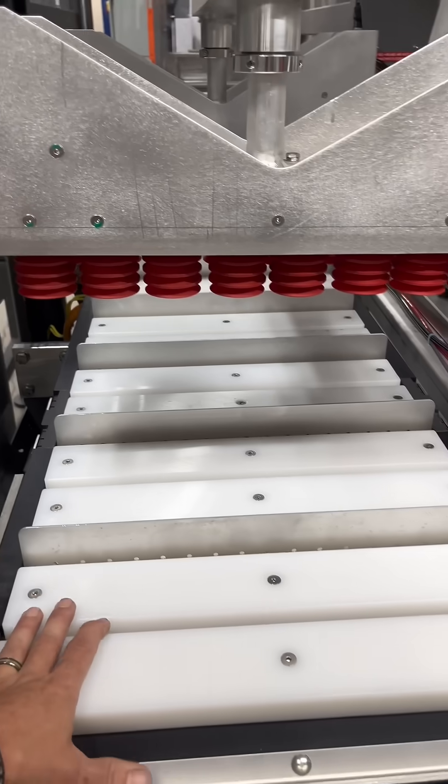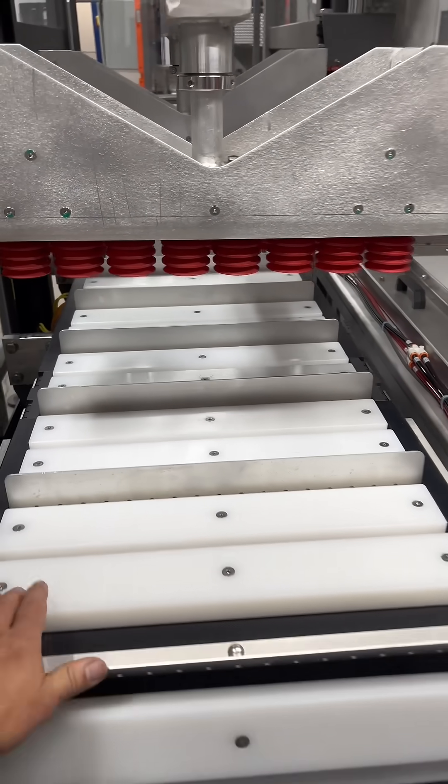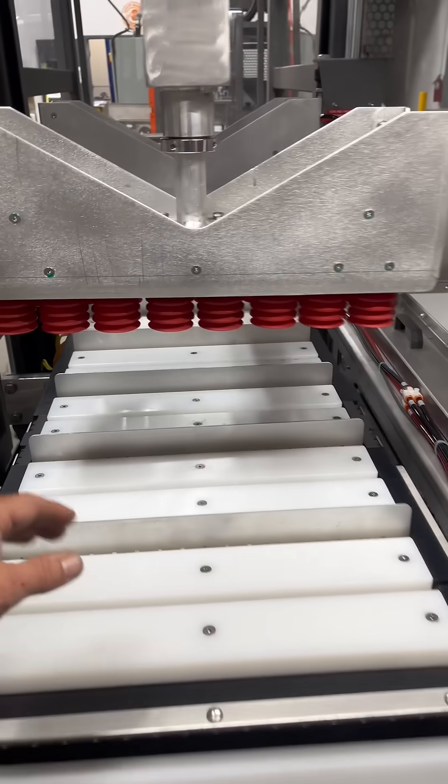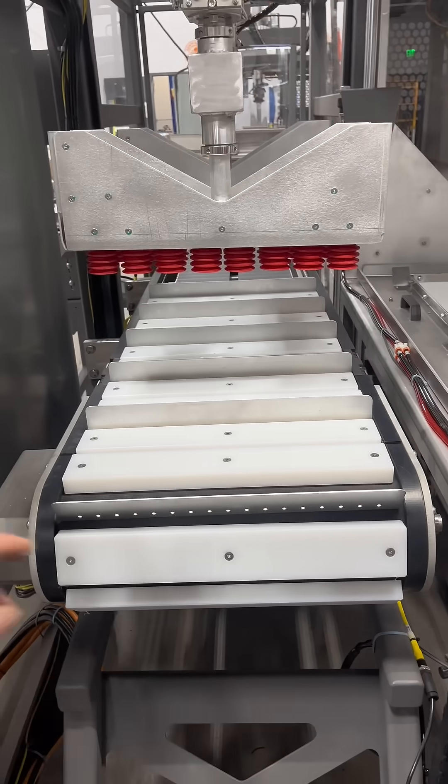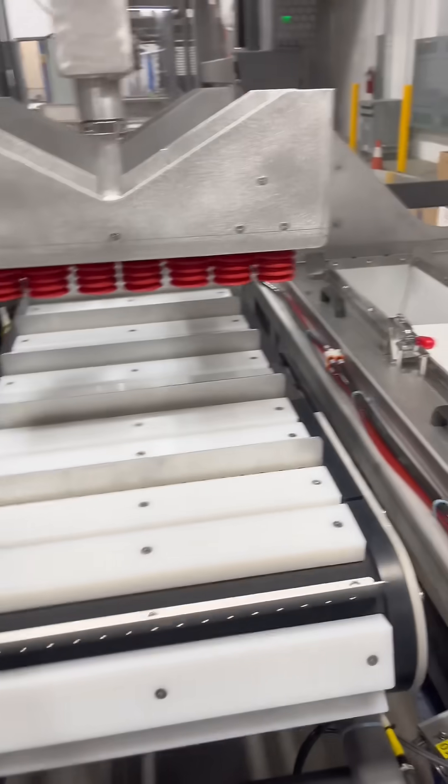Additionally, we have a tool-less design on our collation belt, which we call our smart track belt. This will take 140 incoming products per minute, which is super important because you can have two baggers to one machine, which we do quite frequently. This saves space, saves cost — it's great for everybody.